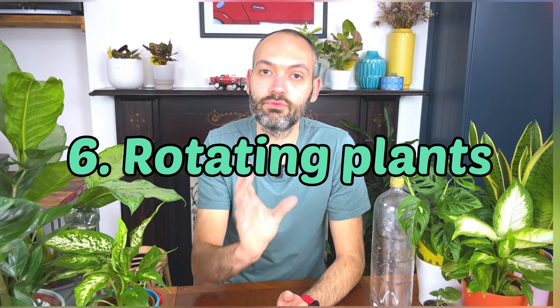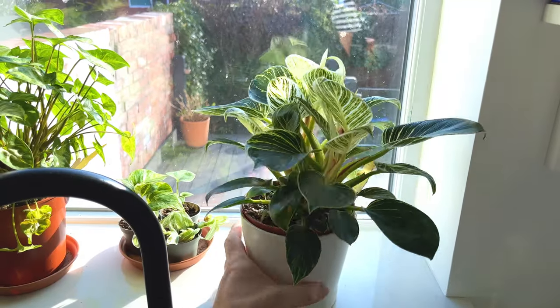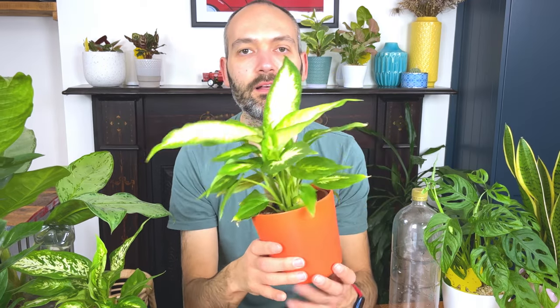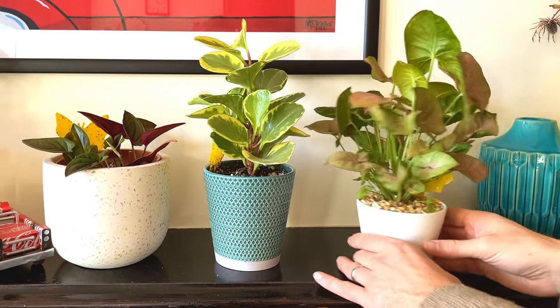Houseplant hack number six is to rotate your houseplants regularly so each side of the plant receives an equal amount of sunlight. Otherwise the growth can become lopsided. You can see with this Dieffenbachia here — it's facing one direction because it's been on my east-facing windowsill, so it's pushing growth to that side. Turn it the other way and it will start growing back the other way. I like to turn my plants about 90 degrees once a week to ensure nice even growth.